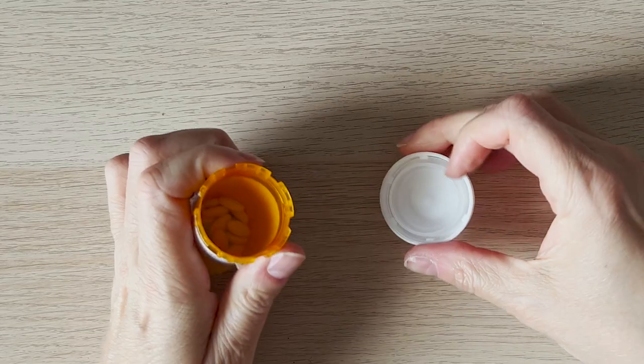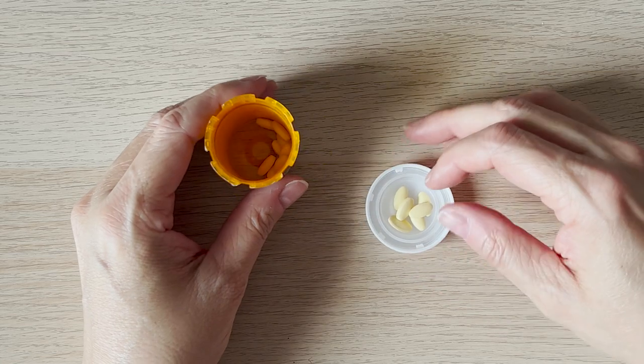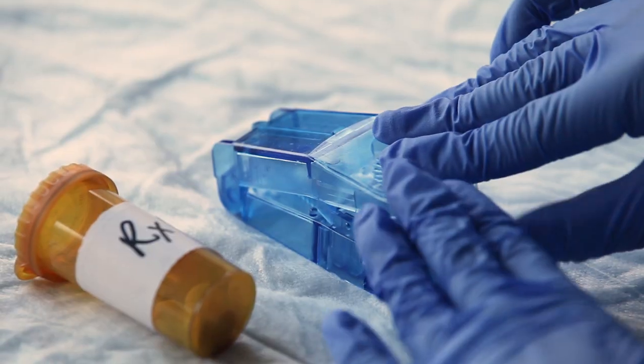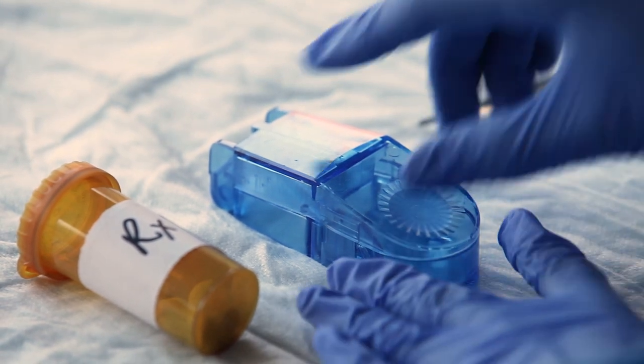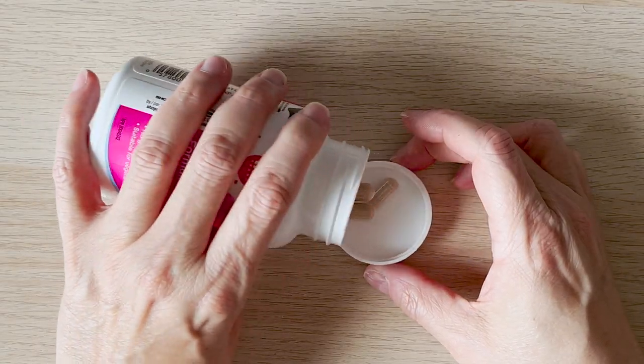Many medications taken by mouth come in either liquid or pill form. If a child has been prescribed pills but cannot swallow them, they can sometimes be split in half or crushed to make them easier to swallow. But some medications only come in capsule form.